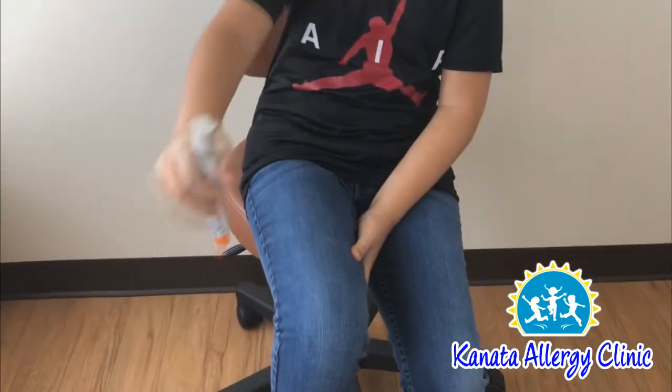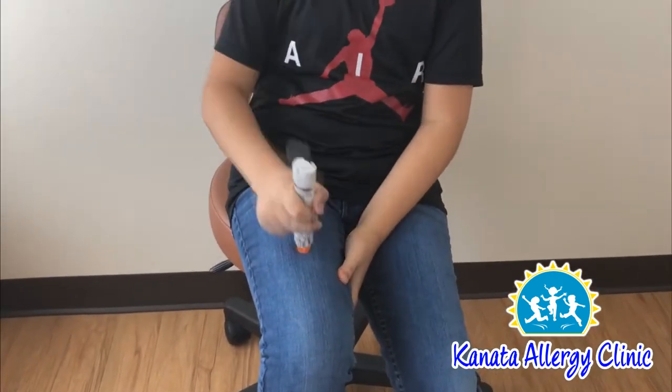Blue to the sky, orange to the thigh. Remove the blue safety cap, support the thigh — knee, hip, middle outer thigh — swing, hold for one, two, three, and remove. You're done.